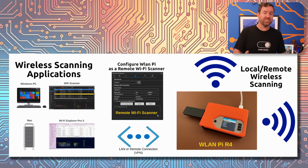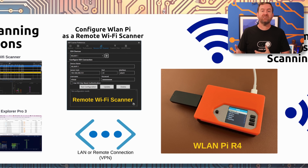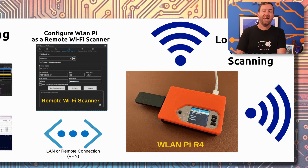The WLAN Pi R4 can be used for local wireless network monitoring or troubleshooting, but you can also just leave it at a client site for continuous monitoring. As long as you have access to the IP address of the WLAN Pi through VPN, or with a proxy service such as Tailscale, ZeroTier, or Cloudflare Tunnels, you can take advantage of the full power of this wireless multi-tool from anywhere in the world.